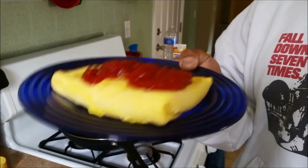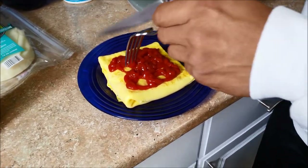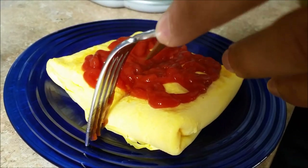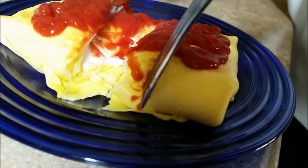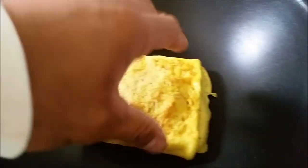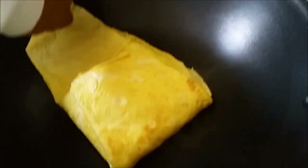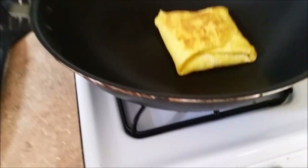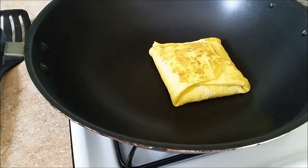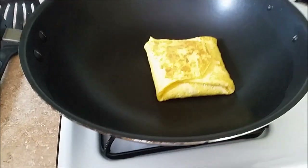Enjoy. Melissa insists that I cut it open and show you guys the inside. This can totally just make or break this video, by the way. And there you go. Everything melted, everything working together and making this omelette a better place. And this is the one Melissa made — hers has turkey. Oh, that's so pretty. I guess it's true what they say — omelettes resemble their makers.